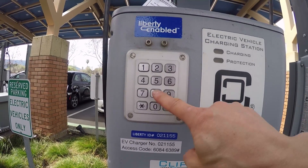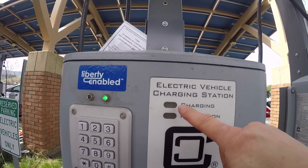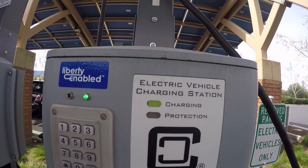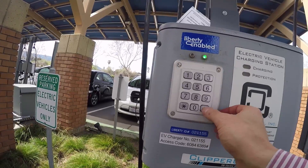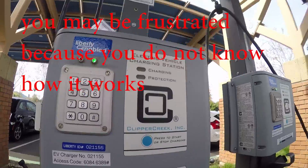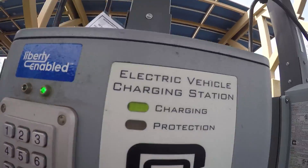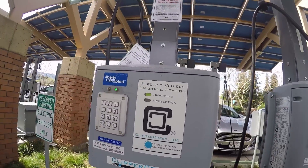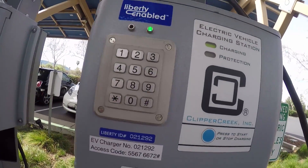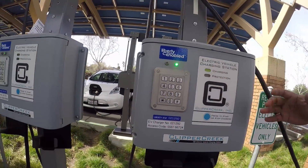You type in the access code: 6-0-8-4, and then the pound sign. Then you'll notice the charging indicator here. You're not sure it's supposed to show the charge like this. Basically this goes on and the lights will be on — yeah, the light is on. For some other cars the light doesn't show, but this will tell you whether it's charging or not.